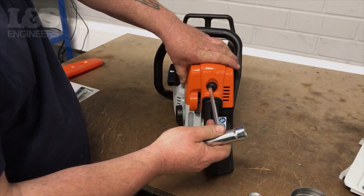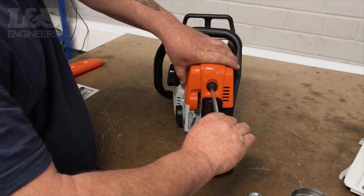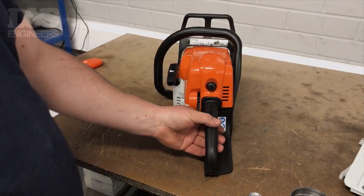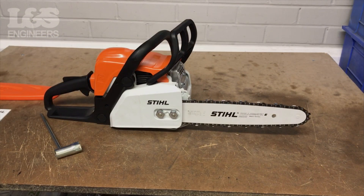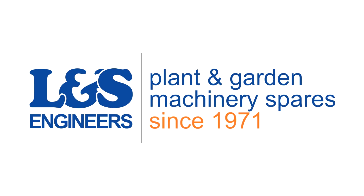Fix the shroud onto the machine by tightening the screw located at the back of the shroud. That's how you change the spark plug on the Stihl MS 180. All the parts and tools needed for this task are listed in the description below.